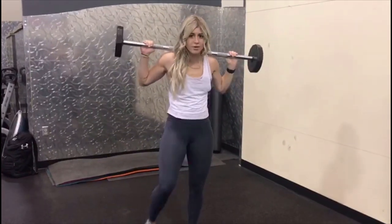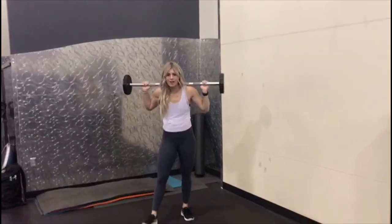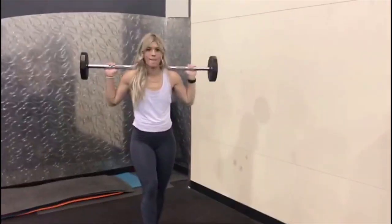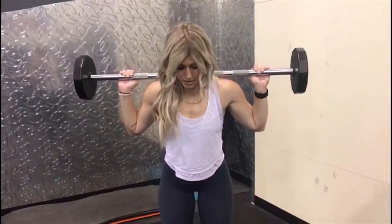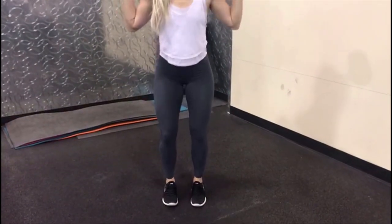Stretch it out, but don't take that bar far because it's legs, so it's going to stay up there. Close stance squats are next, so my feet are almost touching. If you guys can do it where you're touching, awesome — so they're close.